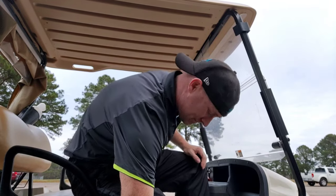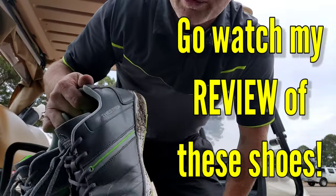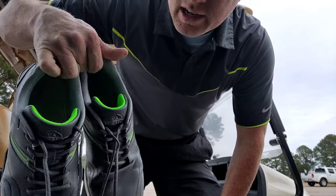The shoes are doing great — these Thestron shoes are still holding up terrific, totally waterproof, no signs of wear and tear. Five rounds in.